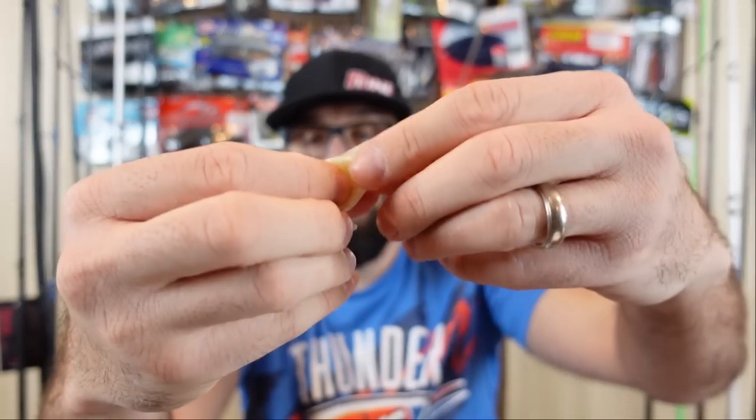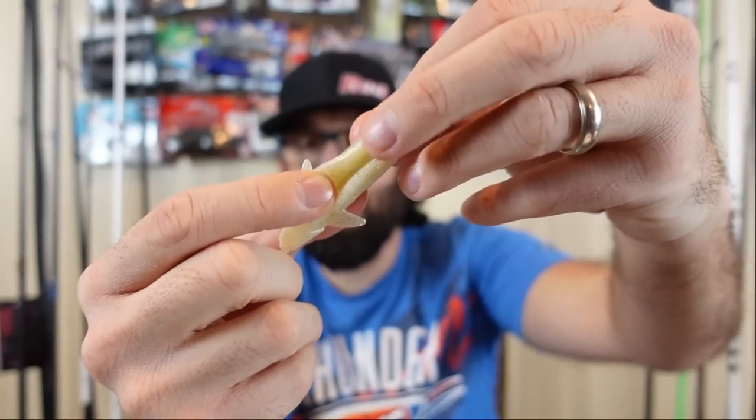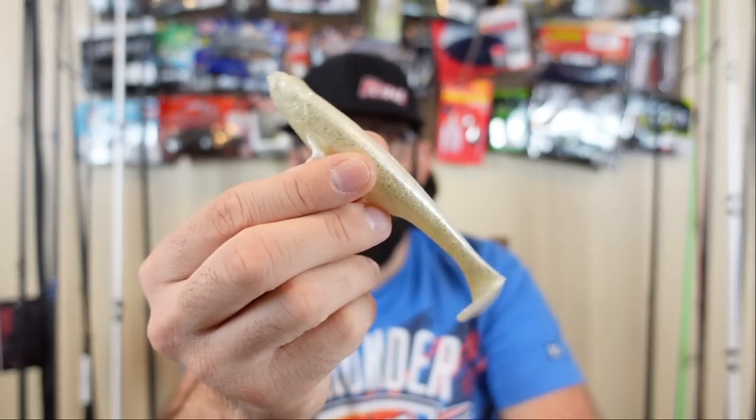They do have the hook channel inside there. Haven't got a chance to use these yet — we're going back and forth on ice here in Iowa. So hopefully this Friday, since I have it off, I'll be able to go out and do some ice fishing. I've got some fun stuff planned. But yeah, the whale.